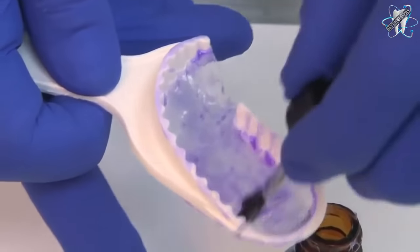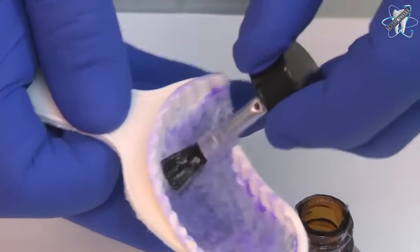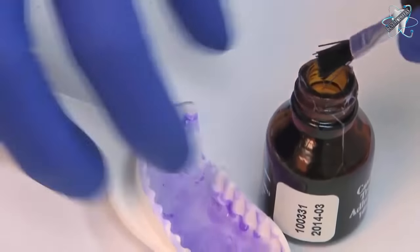Using a first bite closed bite tray, apply tray adhesive onto both sides of the tray. Set the tray aside and begin the process of preparing the tooth for syringing.